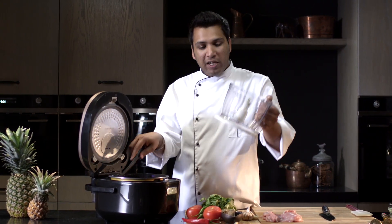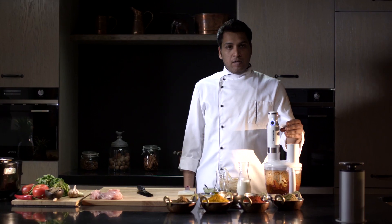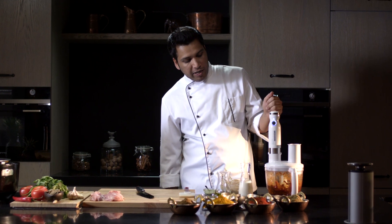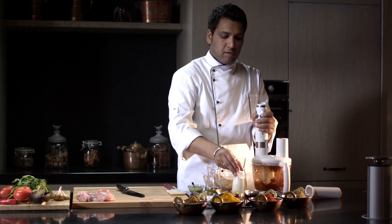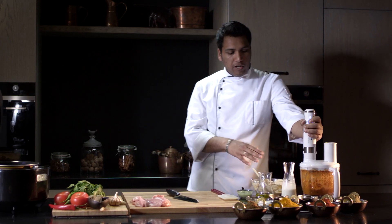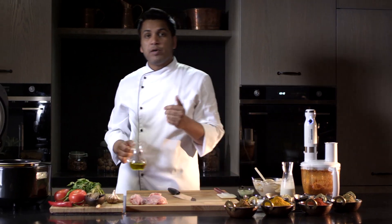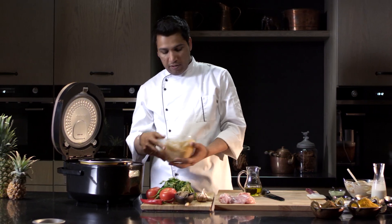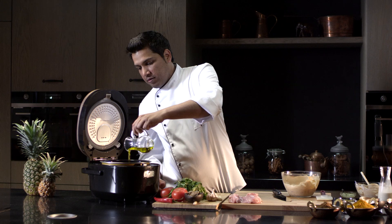We'll put that aside for the Redmond blender. Turn the blender on and blend thoroughly until the sauce is smooth. If the sauce is too thick, you can add some cream. We'll use the blender some more and then continue cooking the chicken — it's already marinated. Pour some oil into the bowl.